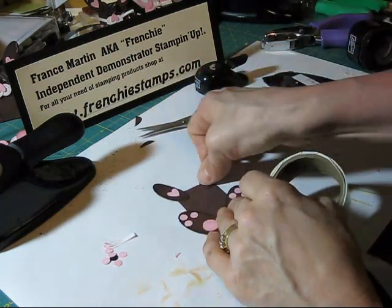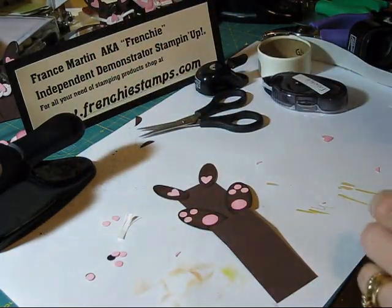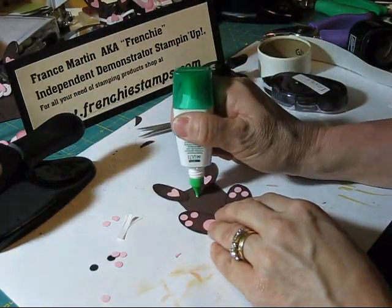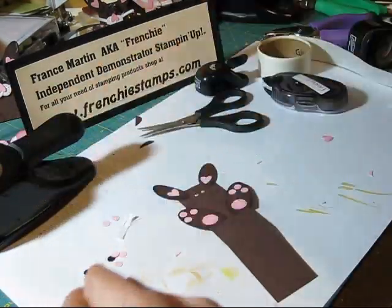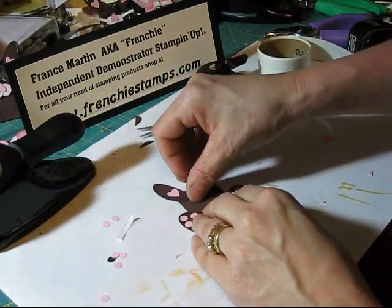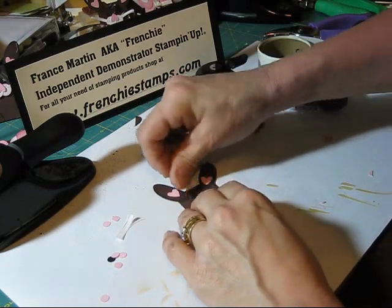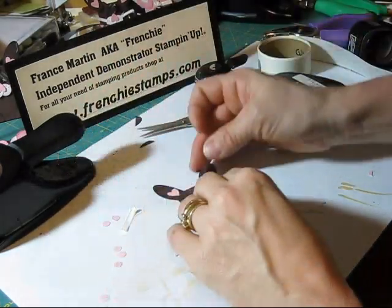Now for his face, we're going to start with the eyes. For the eyes I need the black. I'm going to use the tumble glue and do two little dots. Here we go — twist it down a bit. And then here's the other one.